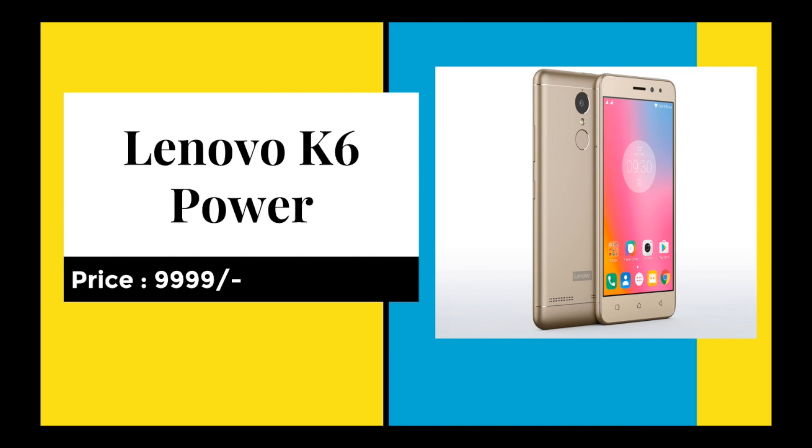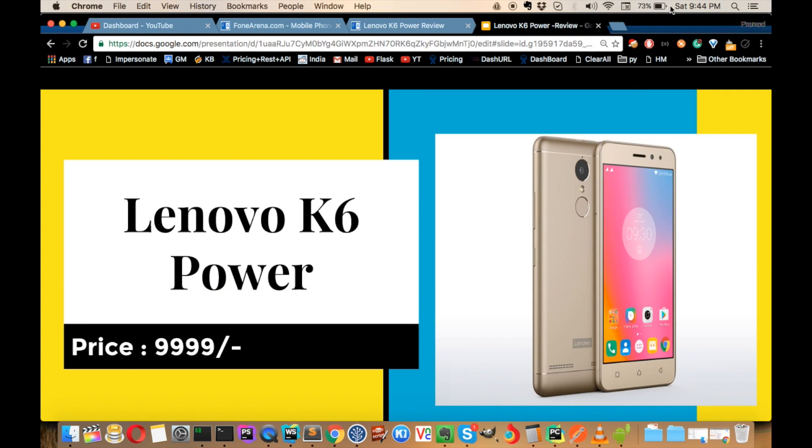If you like this video, please share it among your friends. I'll be sharing more reviews on gaming and all on the Lenovo K6 Power. Thank you guys and have a nice day. Bye!